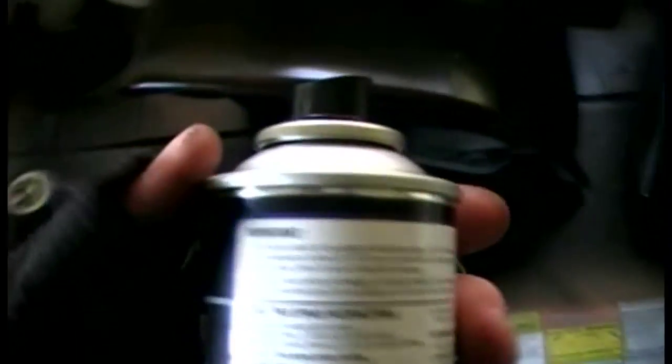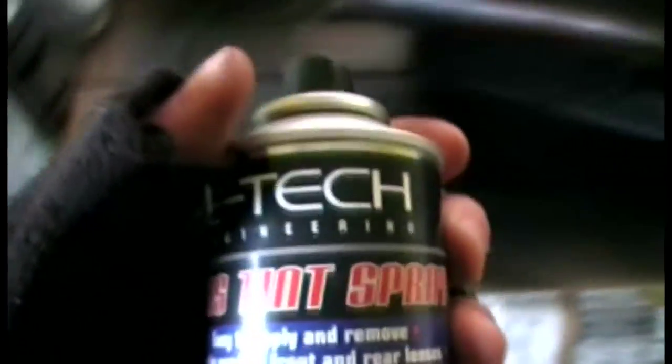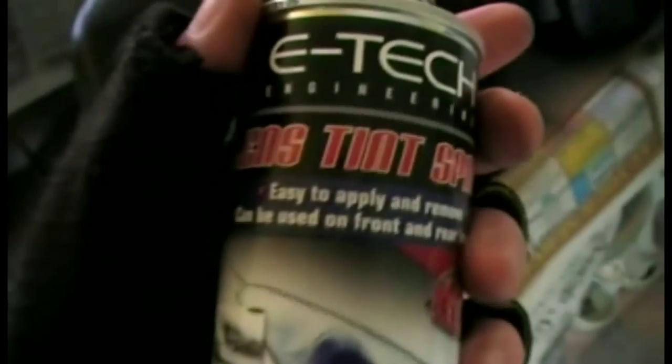I had to do them in my kitchen because with this tint spray here — it's not all tint sprays, I'd imagine — if you do it outside when it's cold, instead of being black it will turn white. I had this with my other lights on my other Saxo: I did it outside and they turned white. This is the smoke effect tint spray, and it should be black, as you can see.